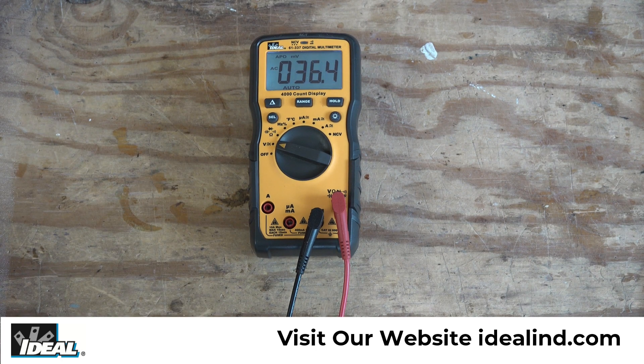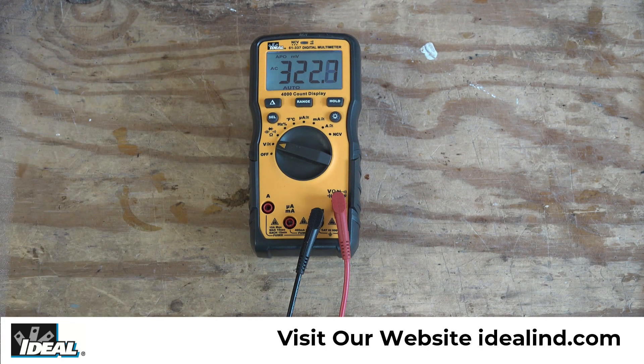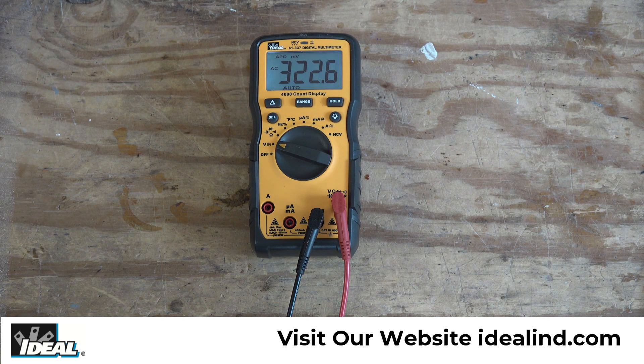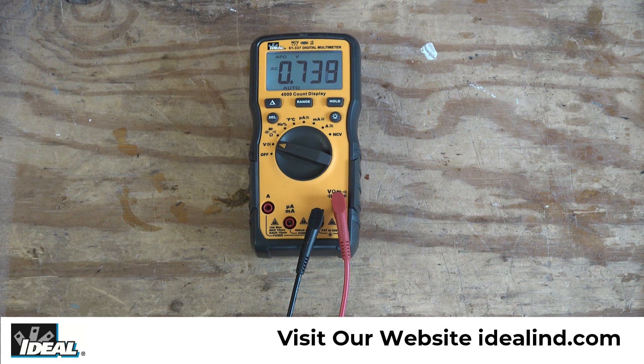I'm going to plug the tester into my power supply and it's giving us a reading of about 322 millivolts. That extra digit of resolution comes from the 4,000 count display — the resolution in the tester will change at 400 millivolts, 4 volts, 40 volts, and 400 volts. I'm going to crank up the power supply slightly to get over 400 millivolts — we're now reading around 738 millivolts, and you'll notice the decimal point moved, but we're still reading down to a thousandth of a volt.